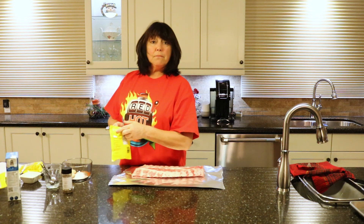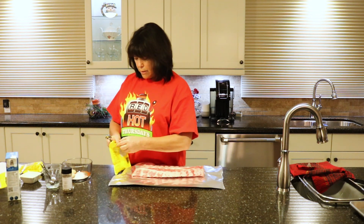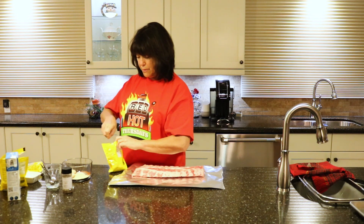Salt, onion powder — that's going to be great. Now we're going to put in a teaspoon of garlic.